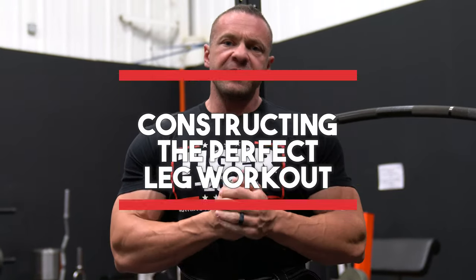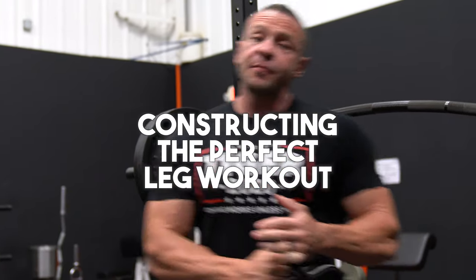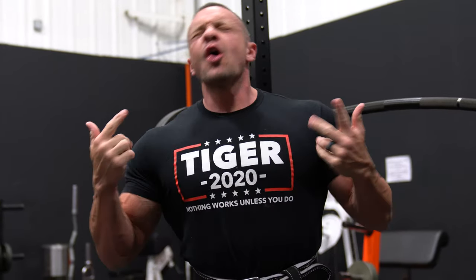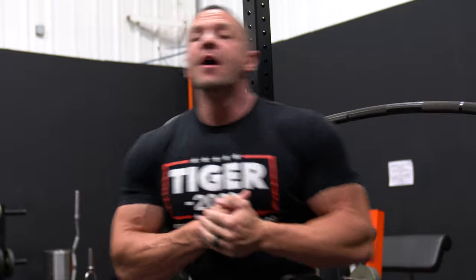How to construct the perfect leg workout. I like to split my legs in two: front and back. Today we're going to do the front — quads. Quads for the gods.